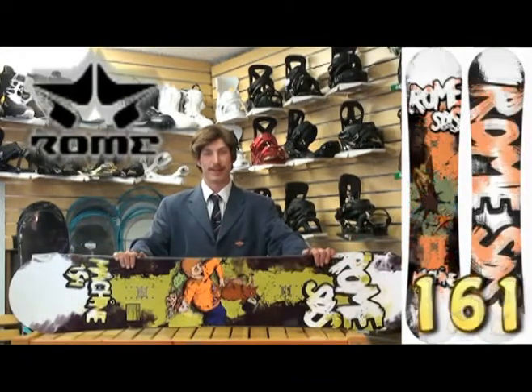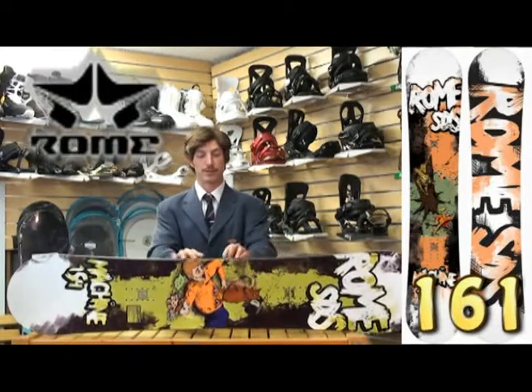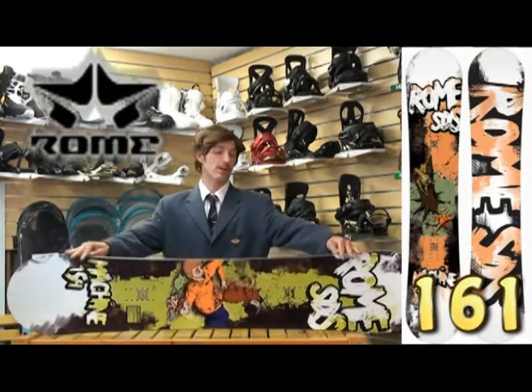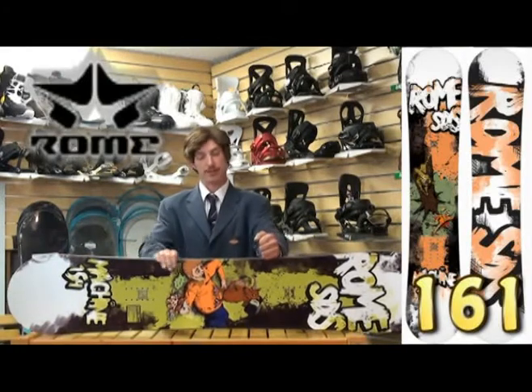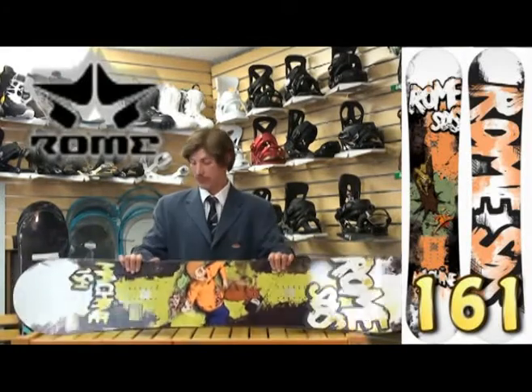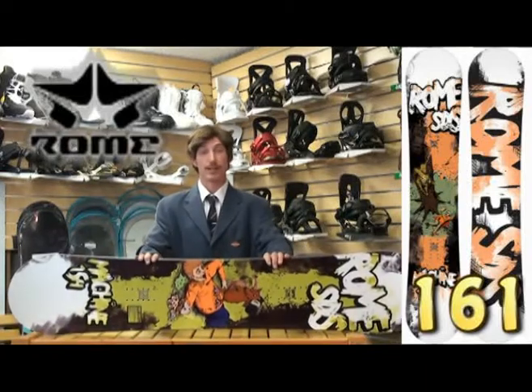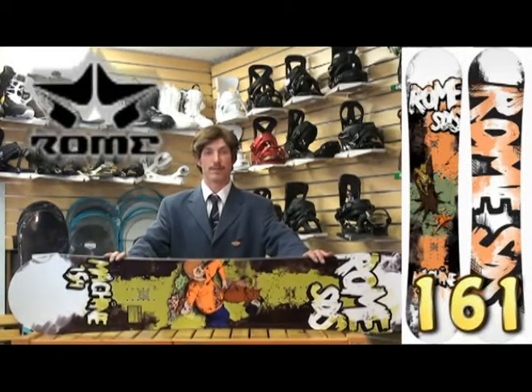It also features Rome's impact edges — a little chunkier steel on here, designed for taking the abuse when riding all over the mountain, hitting rails, logs, trees, jibs, all that sort of thing. So check it out at shorelineofidaho.com — Rome Machine.